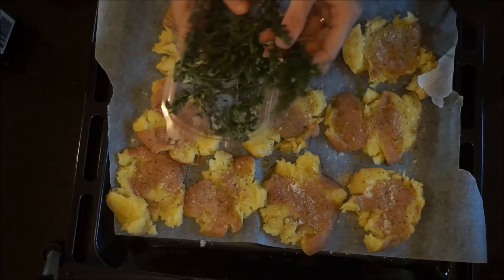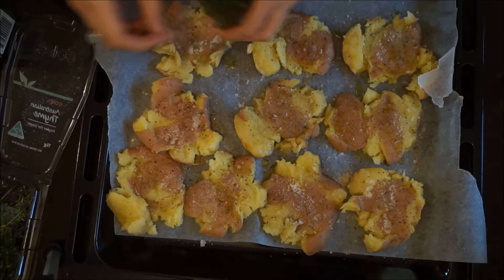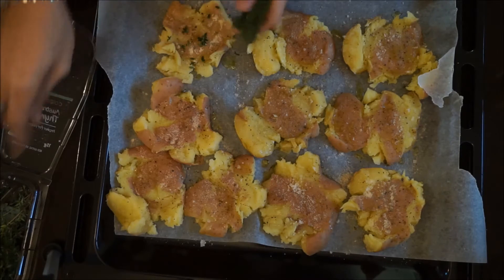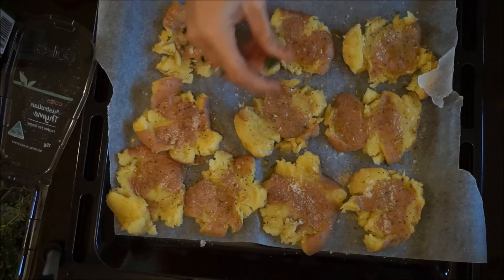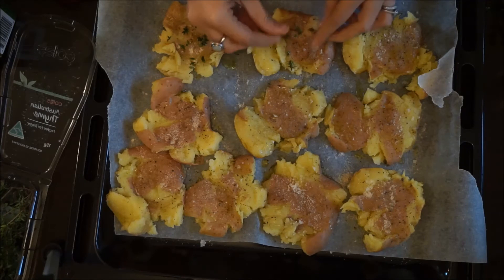I've also got some leftover thyme which I'm going to use in this recipe. You don't have to use this if you don't have any. Anything you have works — you could use some rosemary, some fresh oregano, some chives. I'm going to put these in the oven until they become golden brown. The potatoes are already cooked, we just want them to get crispy. It will depend on your preference how crispy you want them.